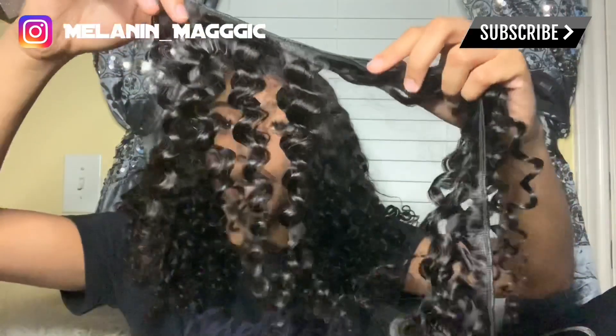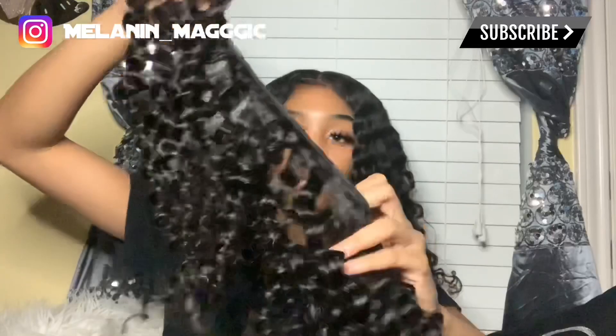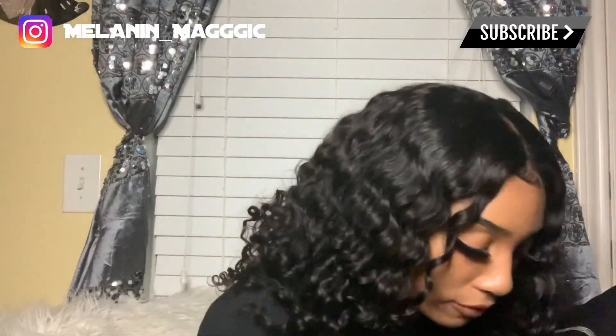This is what the hair looked like when I first got it, and I'll show you guys me unboxing it. This is what the curl looks like. Along the track I have about one fourth of a track left — it's about this much. I did not use all of it. I do want to find a way to use it, maybe add it in the back for a little more fullness, but I don't really feel like I need it.